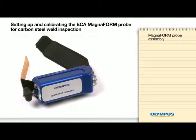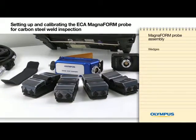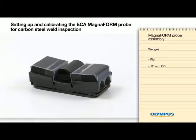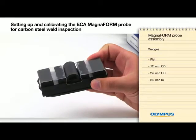We will now assemble the Magneform probe. First, you must pick the right wedge for the job at hand. Four types of wedges are available: flat, 12-inch outer diameter, 24-inch outer diameter, and 24-inch interior diameter. In our example, we will use the flat wedge.